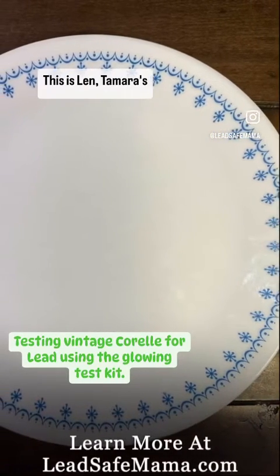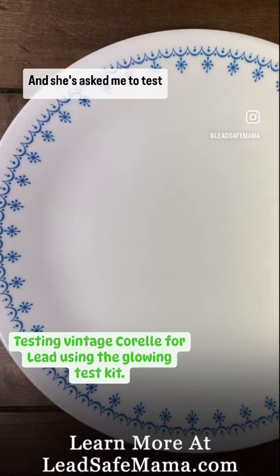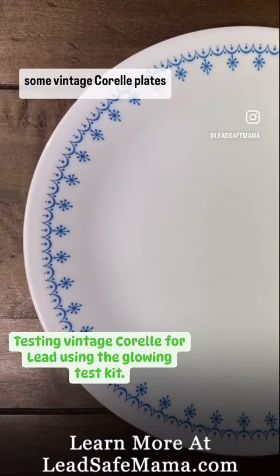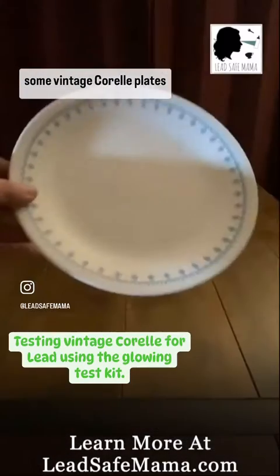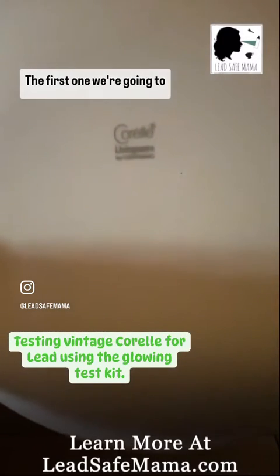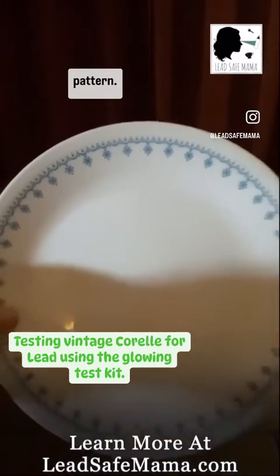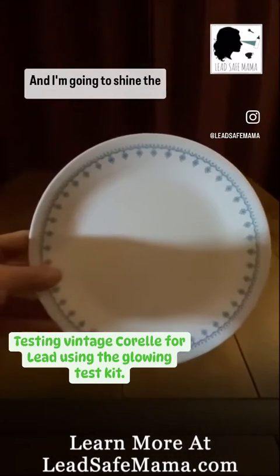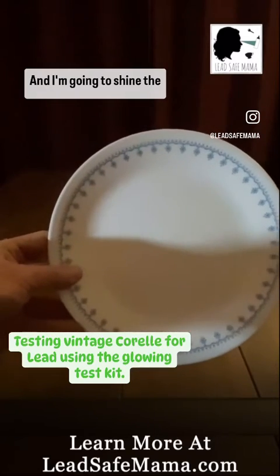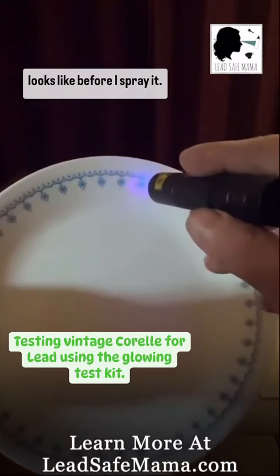Hello everyone, this is Len, Tamara's husband, and she's asked me to test some vintage Corel plates with the new glowing test kit. The first one we're going to test is the blue snowflake pattern, and I'm going to shine the light on it first so you can see what it looks like before I spray it.